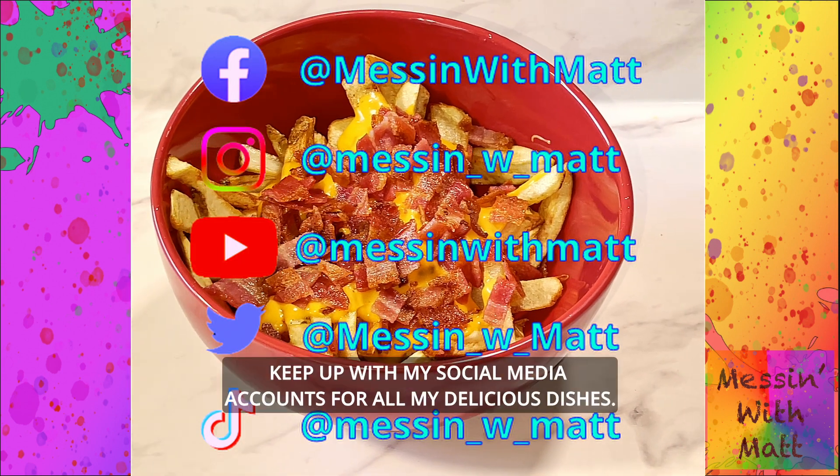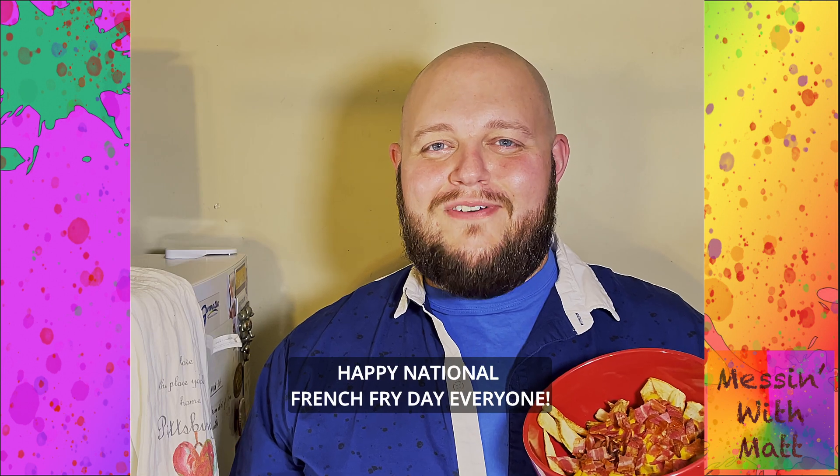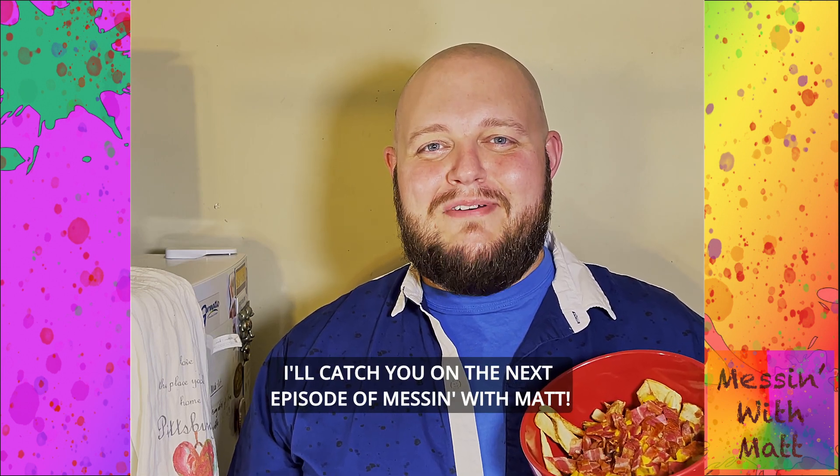Do you like this recipe? Keep up with my social media accounts for all of my latest delicious dishes. Happy National French Fry Day everyone — I'll catch you on the next episode of Messin' with Matt.